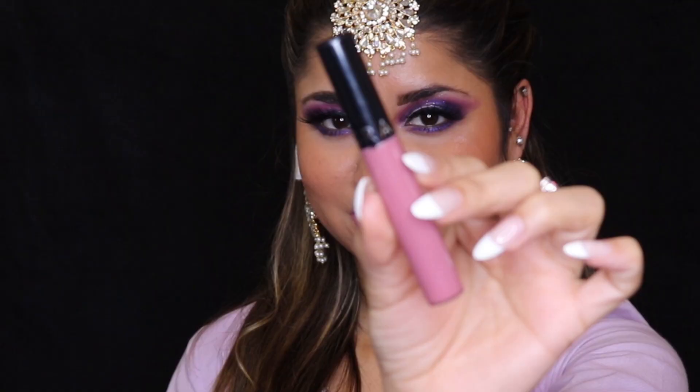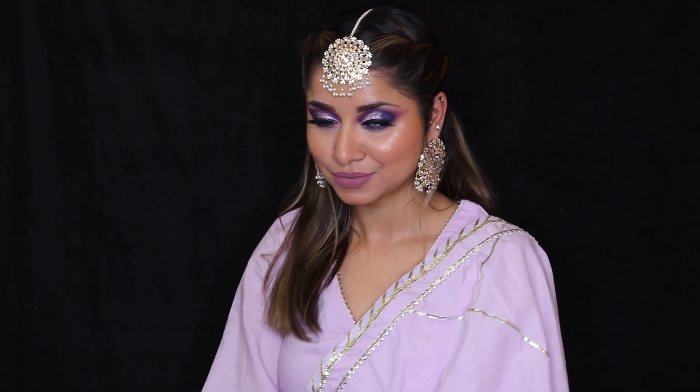For setting my makeup I'm using a Make It Last setting spray from Milani — love this setting spray. For lipstick I've used number 84 from Sephora, a very nice matte, smudge-proof lipstick. Here my makeup is complete. The jewelry I'm wearing is from Want to Wow — it's sponsored and I love it. If you want, you can also add a bindi to complete the wedding guest look. I hope you enjoyed watching this tutorial. Comment down below with any questions and I'll answer them all. Please subscribe to my channel and follow me on all my social media handles — links are down below. Take care, stay safe, see you next time, bye guys!